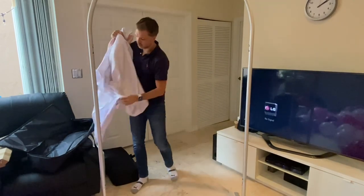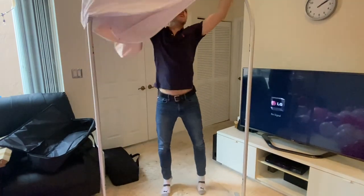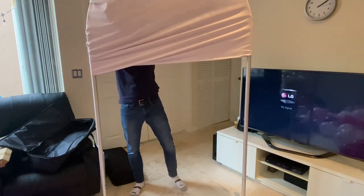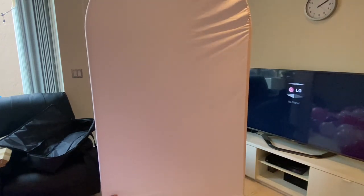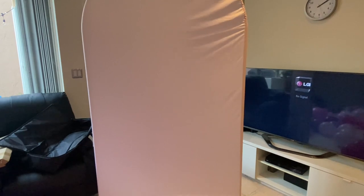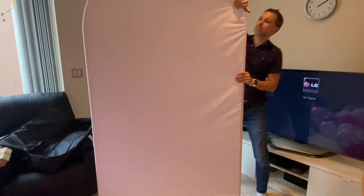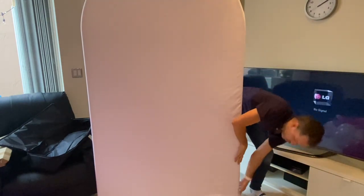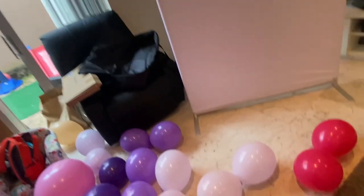The cover comes with two sides so you can choose two different colors. It goes on from the top like a sock — it's made to order — sliding up to the end and then down to the bottom. You can roll it a little bit to get the seam on the side.